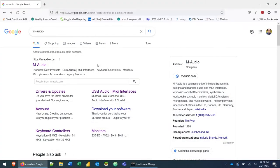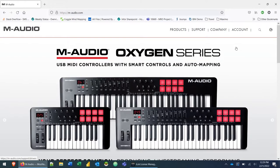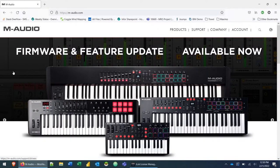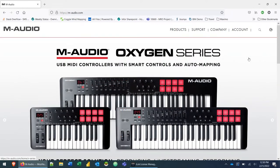In your favorite browser, go to m-audio.com. The first thing you're going to want to do if you haven't already is create an account and register your controller. You're going to need the serial number for that — it's on the bottom of the controller. Once you create your account, that's going to give you access to the software manager and other things like that.